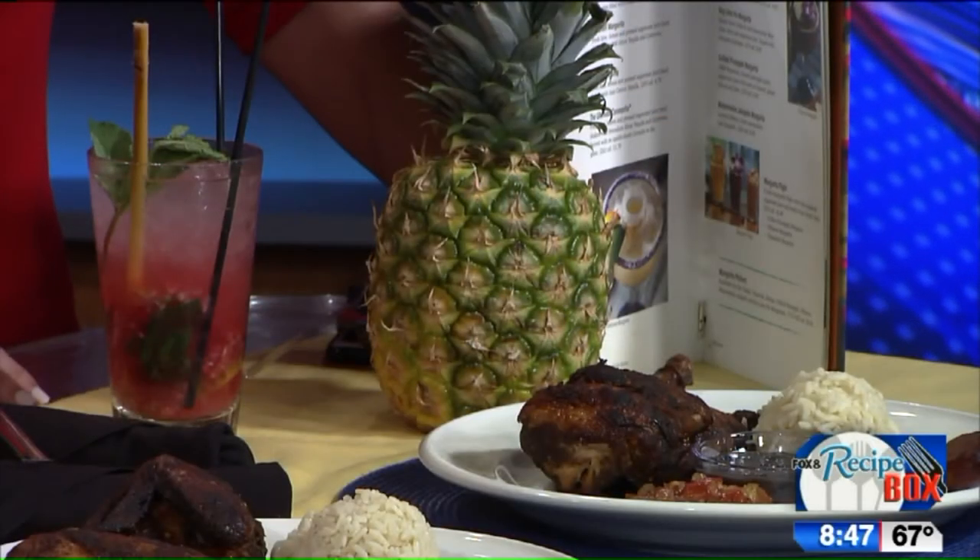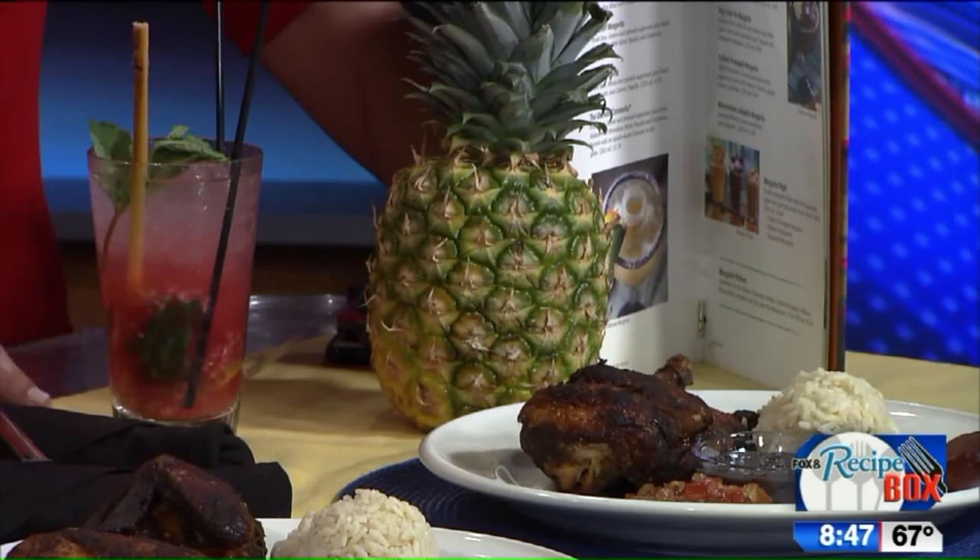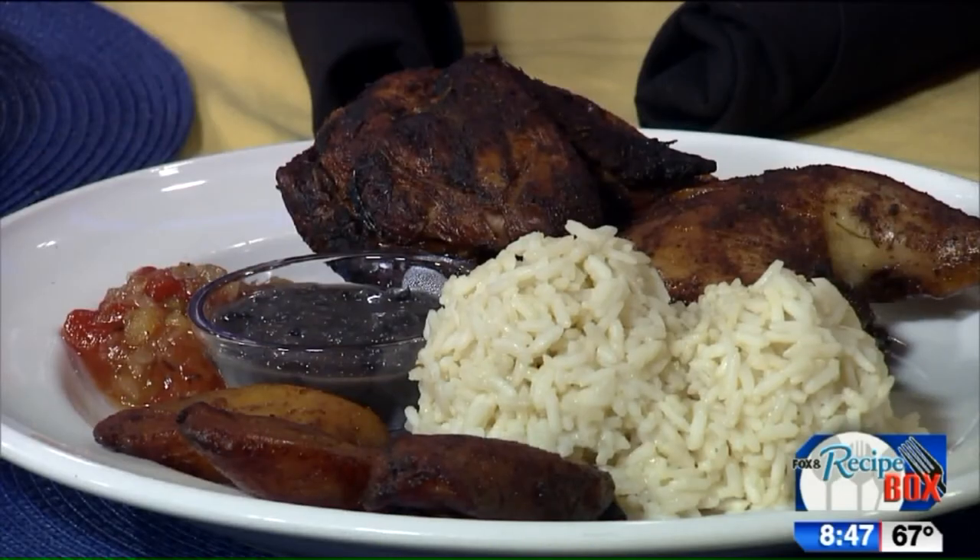Those fish tacos are excellent — they're very good. And you've even got some Caribbean inspired desserts as well. Key lime pie we make fresh in the house every day — it's phenomenal. Well, thank you for stopping by, I appreciate it. If you guys want to try this at home, fox8.com has the recipe and it's also on the Fox 8 Pinterest page.